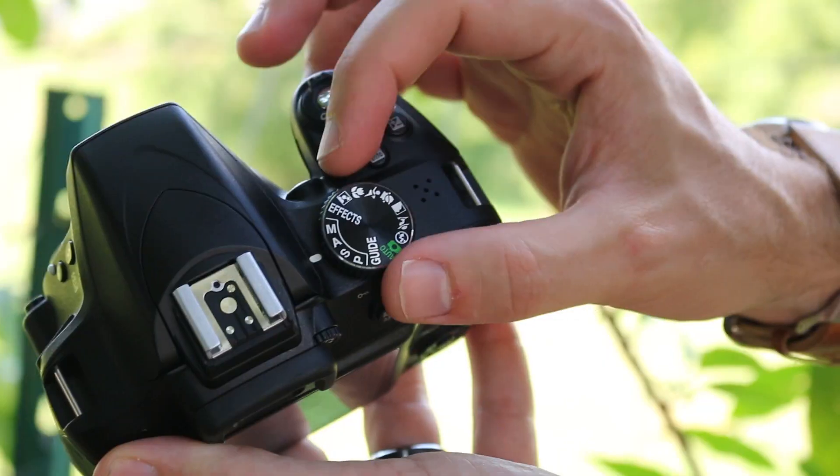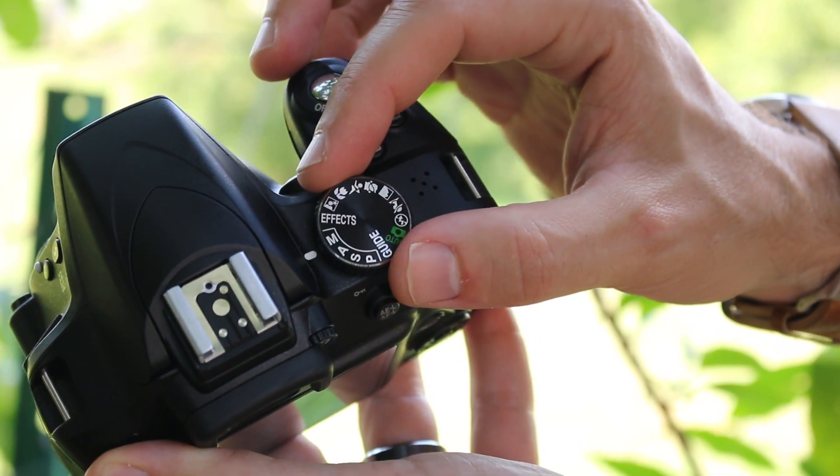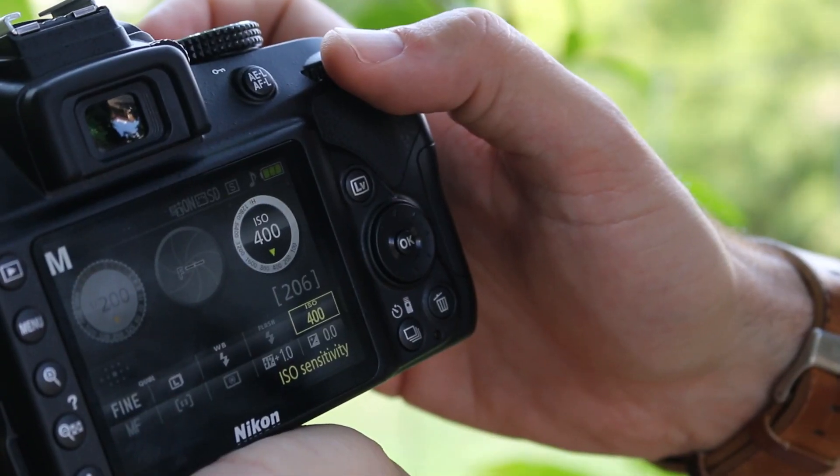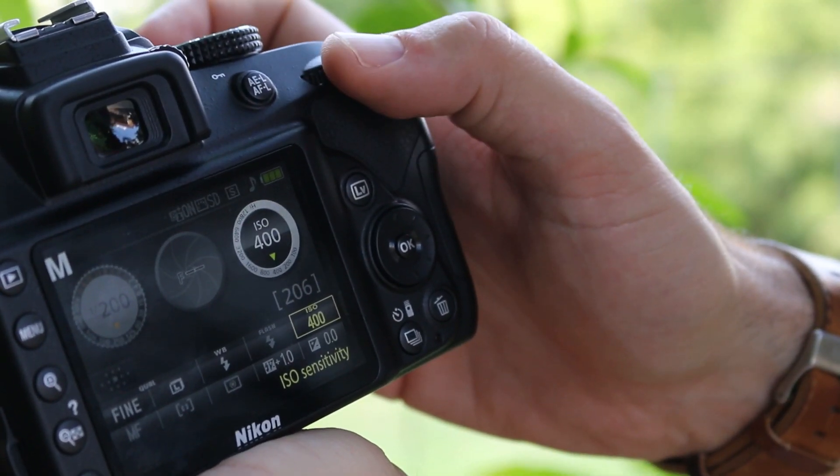The settings are pretty simple with this technique. All we have to do is jump into manual mode, which is the letter M. Set your shutter speed to 1/200 — it's a good shutter speed to cut down on camera shake and ensure you get nice sharp results. Then start out with an ISO of 100. Take a couple of test shots and if things look a little too dark, go ahead and increase your ISO a bit, as that's going to help determine how bright the image is.